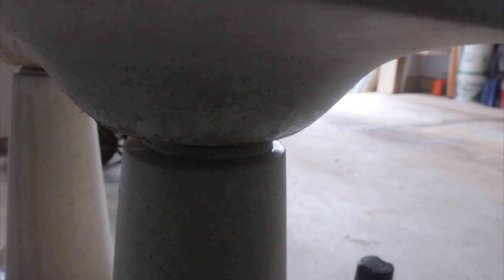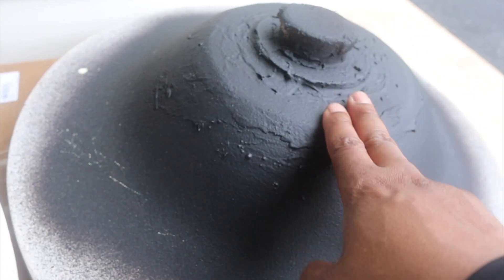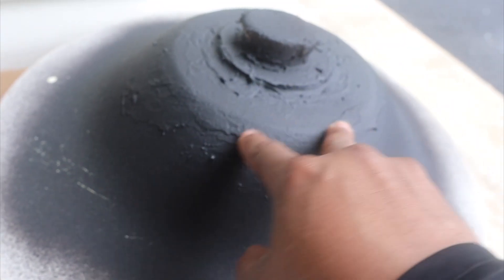The leak is still coming — I didn't do underneath on this one, so I'm going to have to do it over again. I did another coat, so it's now 24 hours after the second coat.